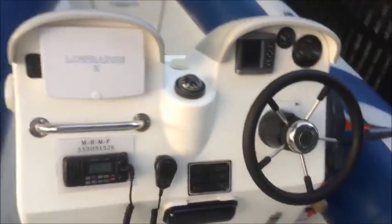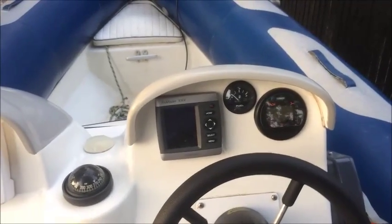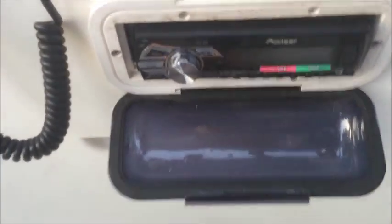Moving back we have the console with a GPS plotter, a fish finder, tachometer and fuel gauge, switches, VHF radio, and under here we have the stereo.